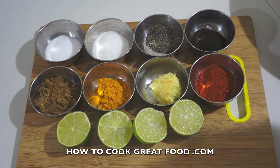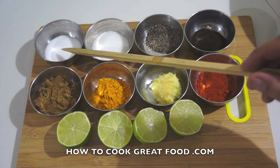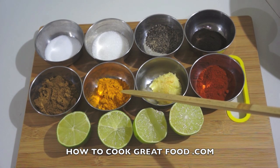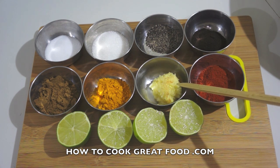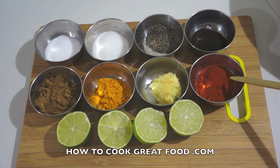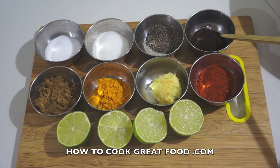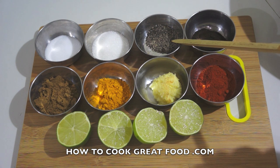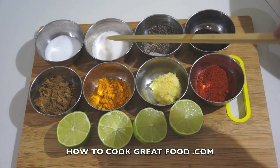Let me run through the ingredients. I've got salt — one teaspoon, cumin powder — one teaspoon, turmeric — one teaspoon, garlic and ginger paste — one teaspoon, chili powder — one teaspoon, and black lemon powder — one teaspoon, which is really the predominant flavor here.